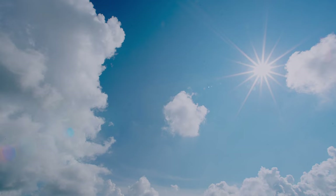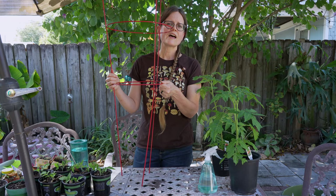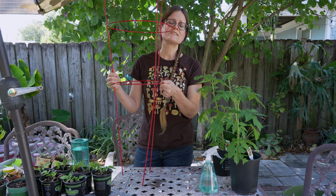Another thing to consider is light. Tomatoes need a lot of it — at least six hours of full direct sunlight, with eight hours being preferable depending on your area. Because you're growing in containers, you can move them. So if you track the way your sunlight reflects in your particular area, you can move your plant to make sure it gets the maximum amount of sun.